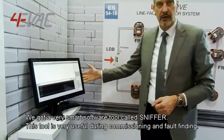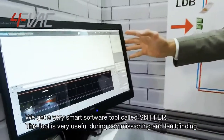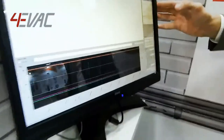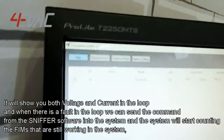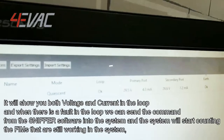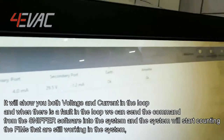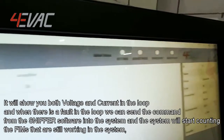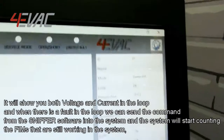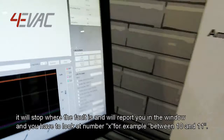We have a very smart software tool called Sniffer. This tool is very useful during commissioning and fault search. It will show you the voltage and currents in the loop. When there is a fault in the loop, we can send commands from the Sniffer software into the system, and the system will start counting the FIMs that are still working. It will stop where the fault is.